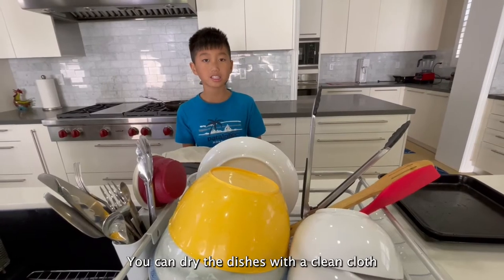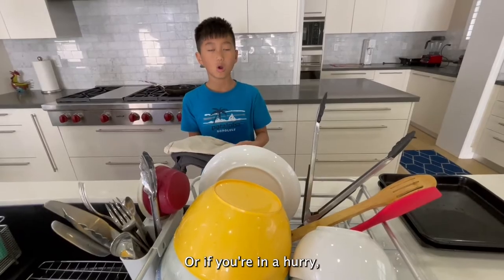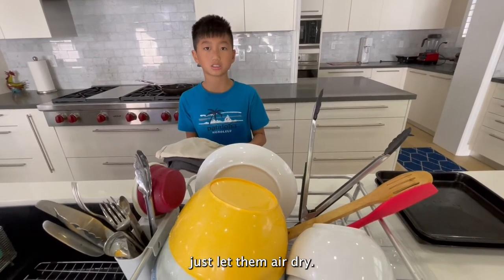You can dry the dishes with a clean cloth so they don't have any water spots on them. Or if you're in a hurry, just let them air dry.